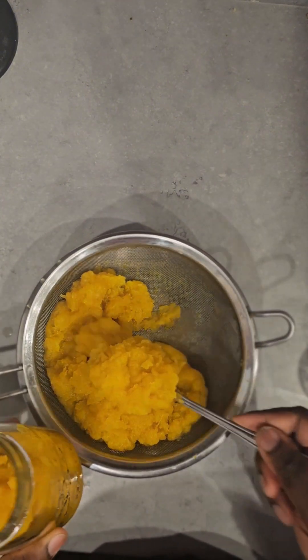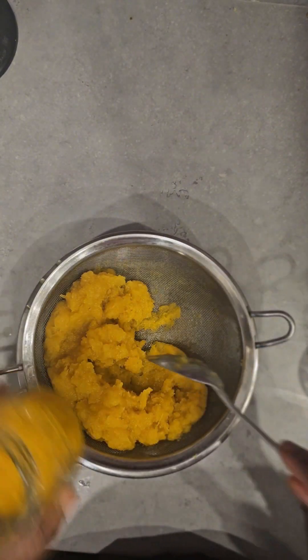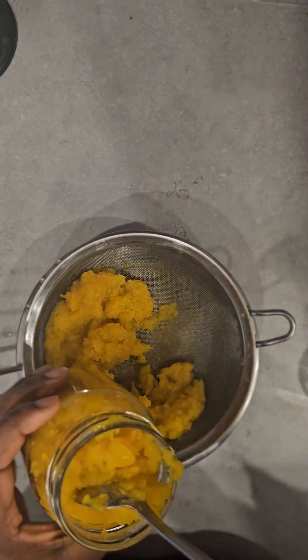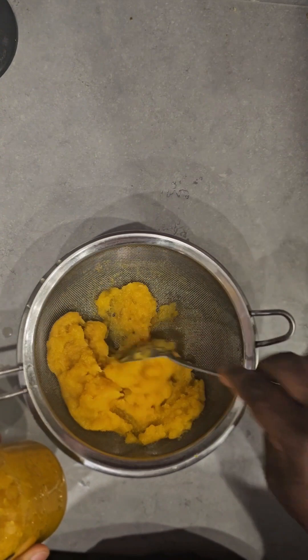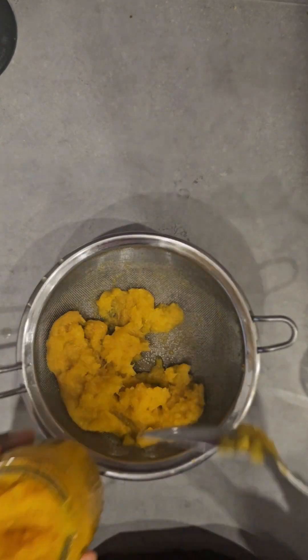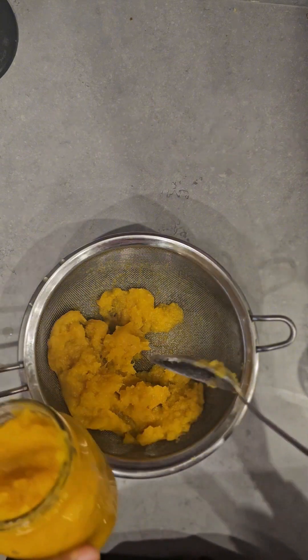You can store this pumpkin puree in an airtight container and store it in your fridge until you are ready to use it. Stay tuned to my channel and watch out for all the recipes I'll be using this pumpkin for.